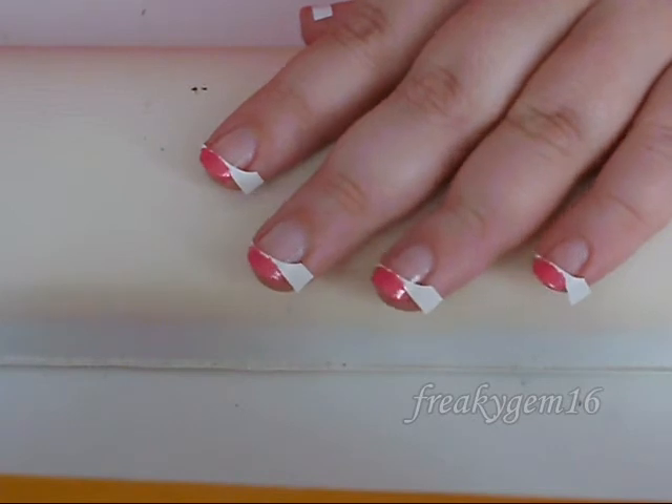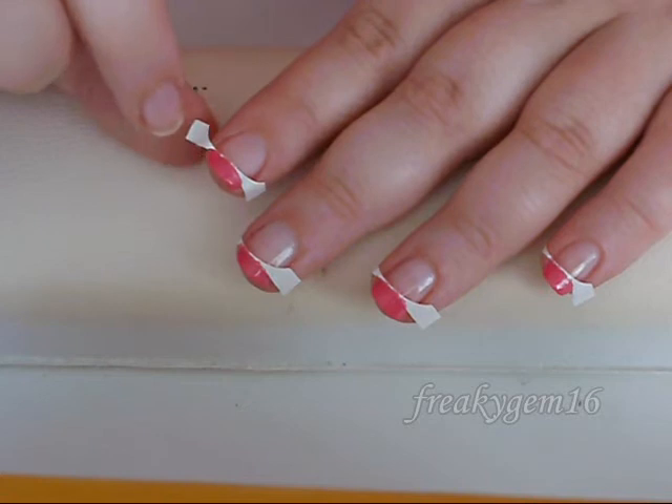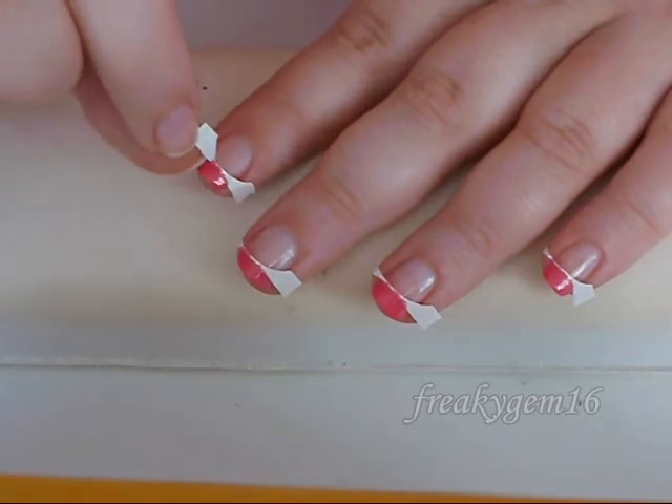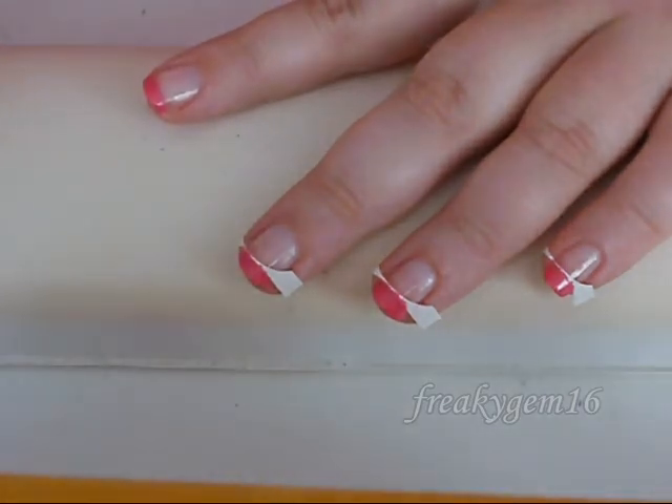Now that these should be dry, you're just going to remove the stickers. Lift it up at the corner and then gently pull it across and then off at the other side.